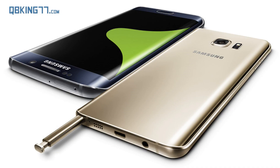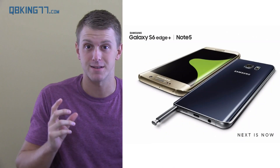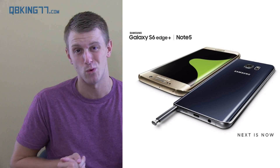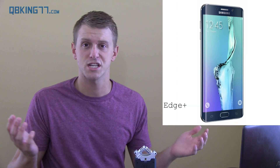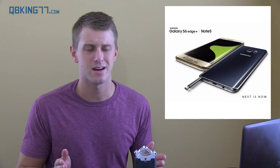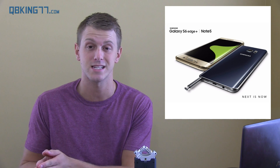There will also be Note 5 pictures because that just got announced as well. So you have the S6 Edge Plus and the Note 5. Honestly, they should have just called it the Note 5 Edge because they're essentially the same device, just different designs. There's an S Pen in one of them — the Note 5. They both have 5.7-inch Super AMOLED displays with Quad HD 2560 by 1440 screen resolution, which was expected. Right away, getting this out of the way — there is no expandable storage in the Note 5 or the S6 Edge Plus.